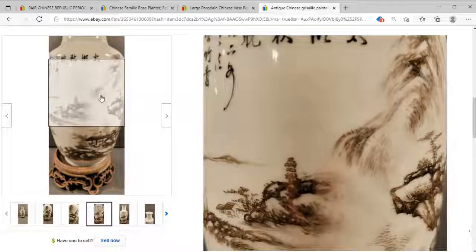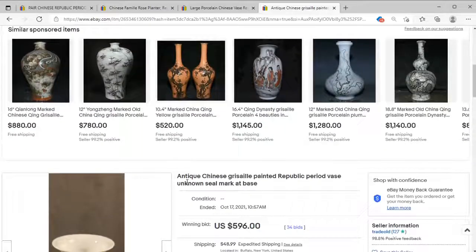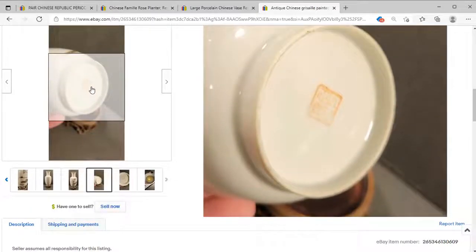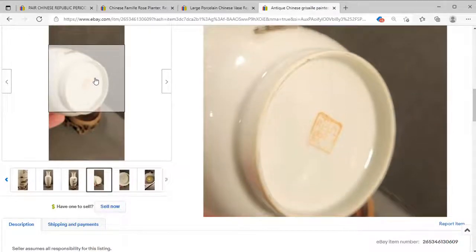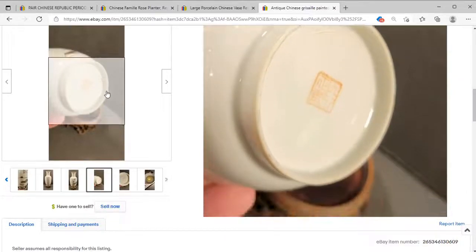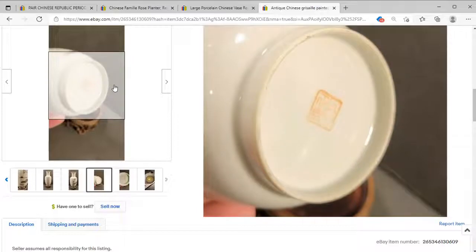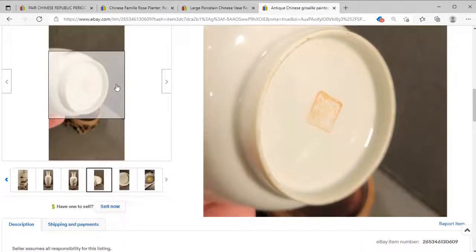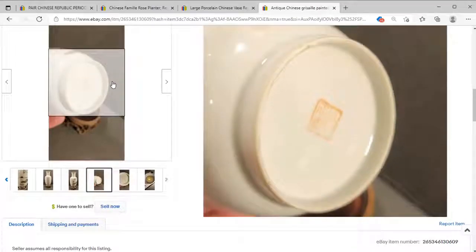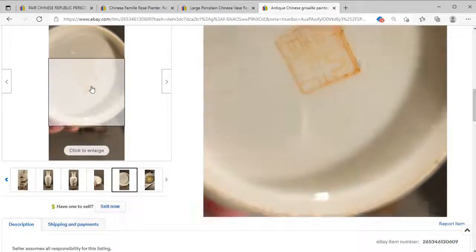There are some lovely scenes with a good amount of calligraphy. What I really wanted to look at here is the base — we've got a pressed mark and a really good-looking Republic era base that is a little reminiscent of finer bases from earlier periods, but also a little more technically made — almost lacking the life of older bases. It's very hard to describe, but this is a really good-looking Republic base. I would be very happy to turn something over and see that.